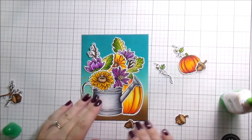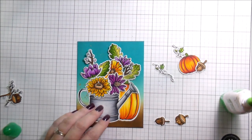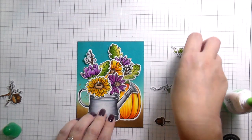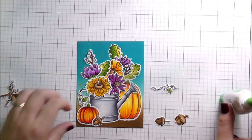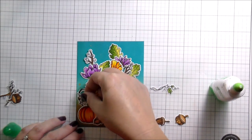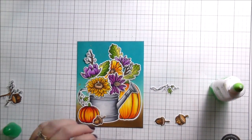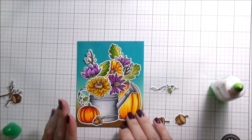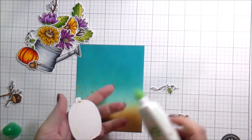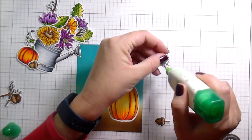What you see me doing here is laying everything out and gluing the die cuts to each other — not to the background — and building it up, because I find that's the easiest way to build a bouquet so it's all one solid piece. If you wanted to do two tiers or two levels with foam tape, that gets a little trickier but is still totally possible.